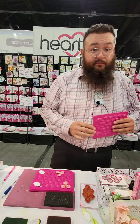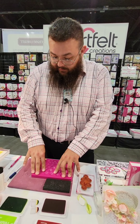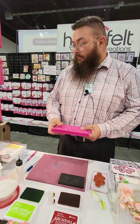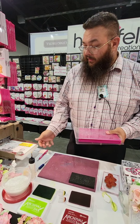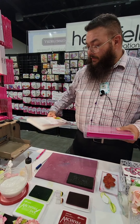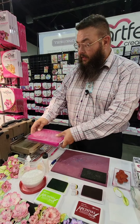I'm just making a quick flower — this is a Sweet Magnolia. I'm on the shaping step. Do you shape flowers? No? Awesome.